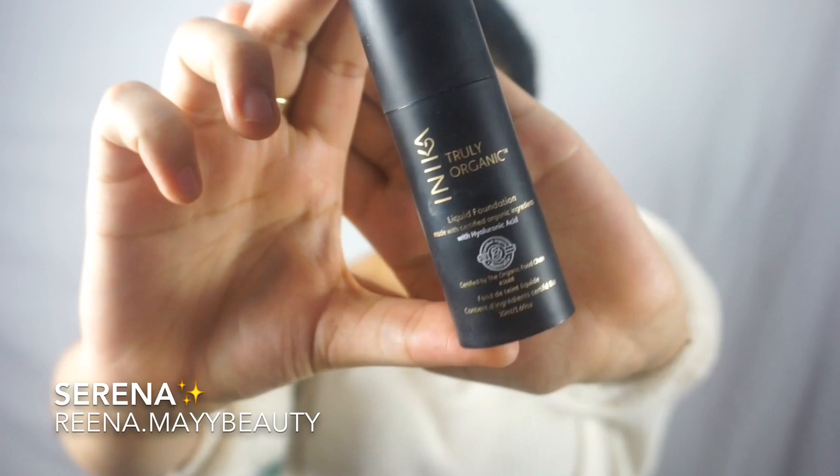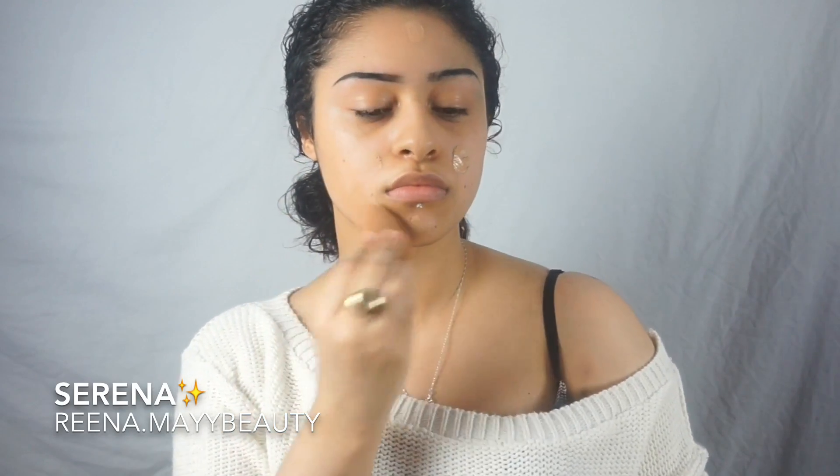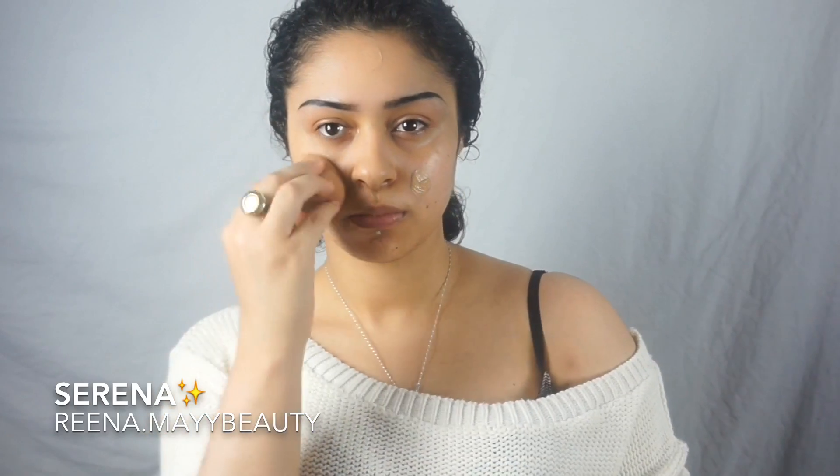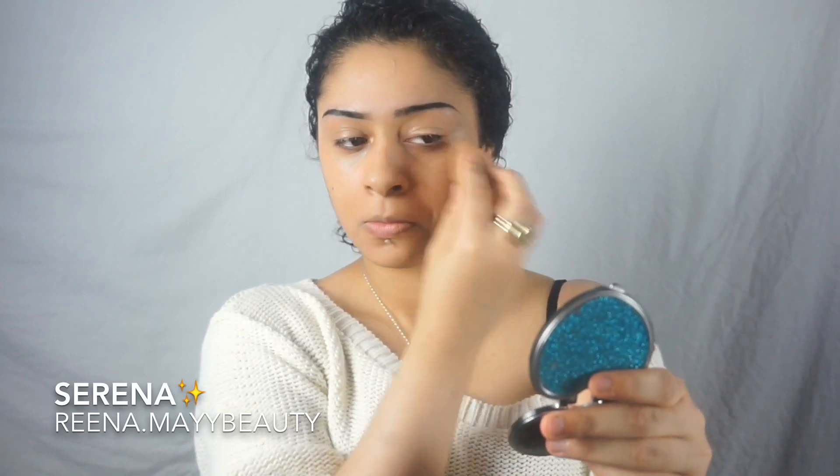Hey guys, welcome back to my channel. In this video I'll be using only organic makeup. I'm going to start with my foundation — it's Truly Organic by Inika Cosmetics — just applying that on my face and blending it through. All the products I'm using in this video will be down in the description.